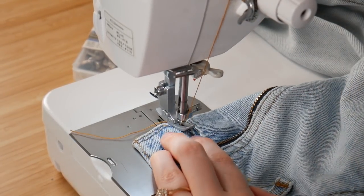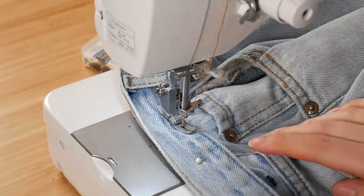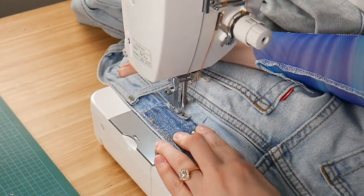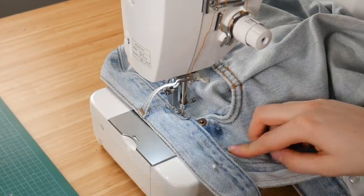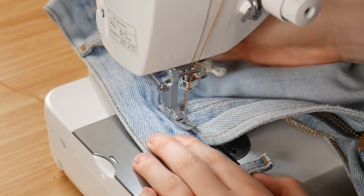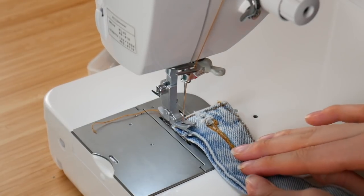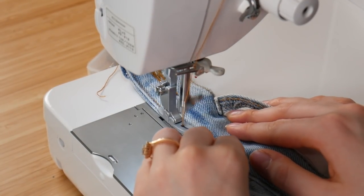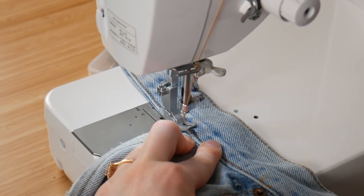I started sewing from where the button is and went all the way around the waistband. Definitely go very slow, and you can pull the waistband at both ends to flatten it out. The waistband was a little wavy in parts so I kept it as flat as possible. Since this stitch is on the outside, I wanted it to look pristine. When I got close to the zipper, I stopped just before it, backstitched, took it off, started from the other side, and sewed close to the zipper again — leaving a little excess so I wouldn't stitch over the zipper or break a needle.